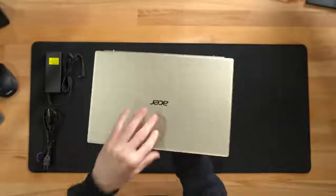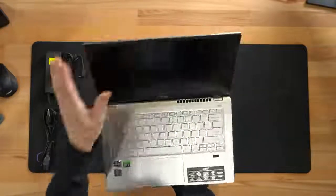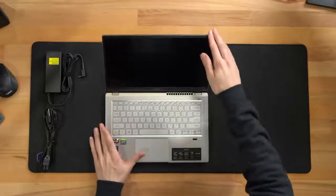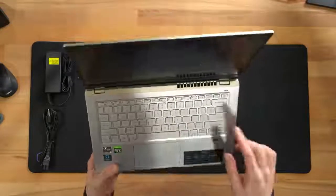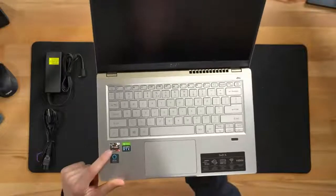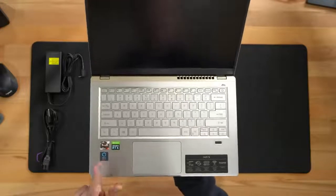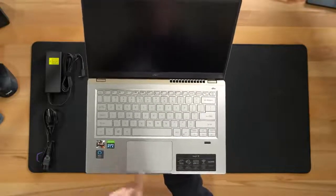Now let's go ahead and open it up. You can see right here we have a nice cutout and groove to reveal our 14-inch IPS display at full HD. There's some more ventilation, our DTS logo, AMD sticker, Nvidia sticker, and Alexa built in too. You can use this like any of your other Alexa show devices, which is pretty neat.